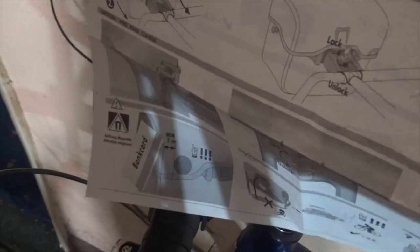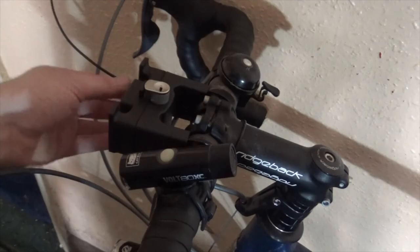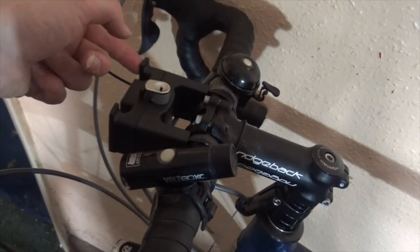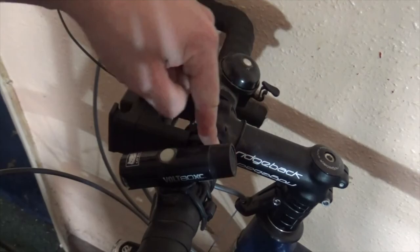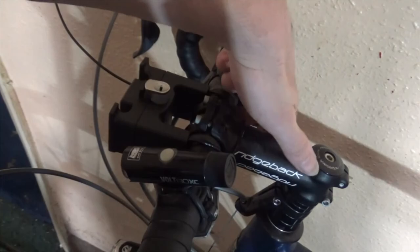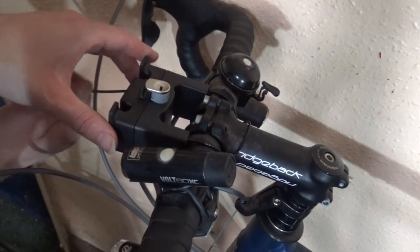The most complicated thing is putting the wire in properly. There are two holes on each side. The wire is bolted into the top hole on this side, so it goes through, under the stem, up through the top hole on this side, round, through the bottom hole, under the handlebars, over the stem, under the handlebars on the other side, and through to here. I'll make sure it's nice and tight before cutting it off.